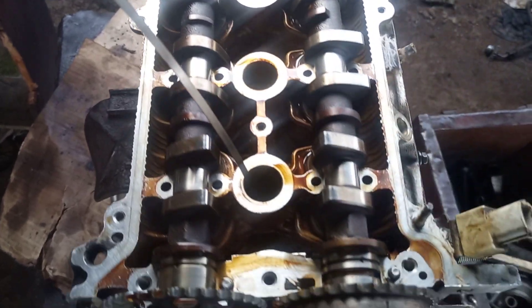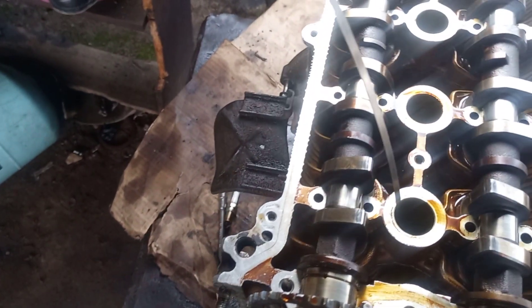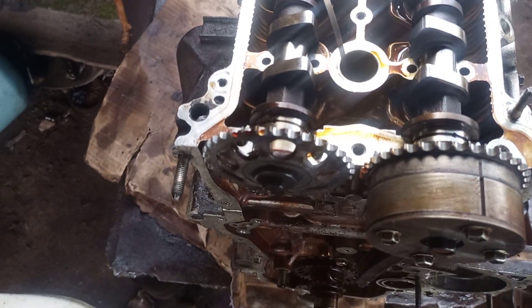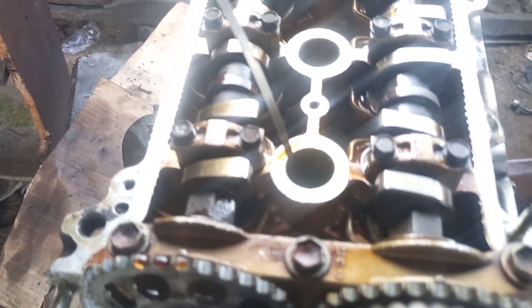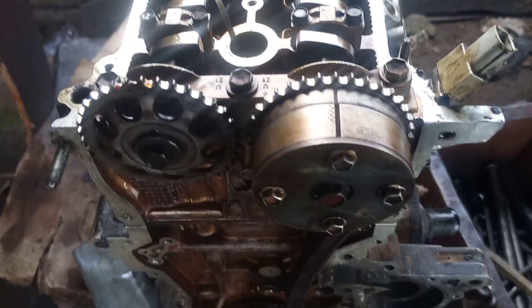Let me tighten the cap. I will explain more further for you so you can get the timing easier than how I set it. Now I've tightened the camshaft. You can see it for what I'm saying here.